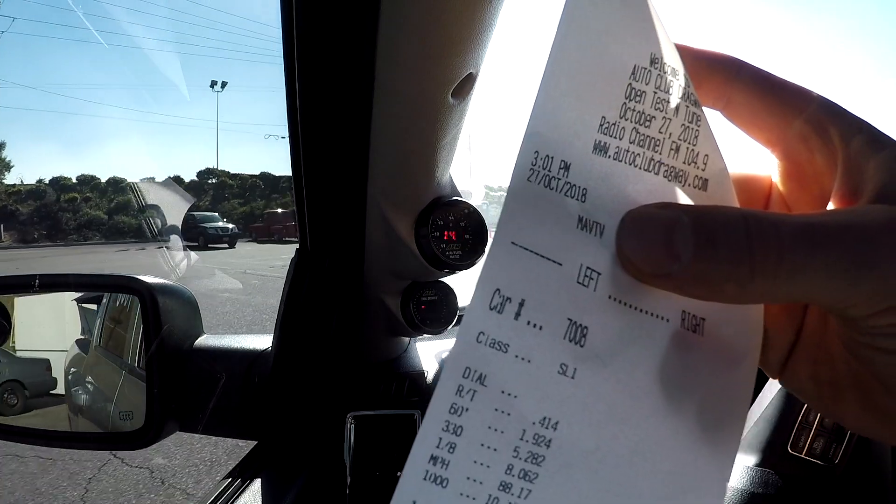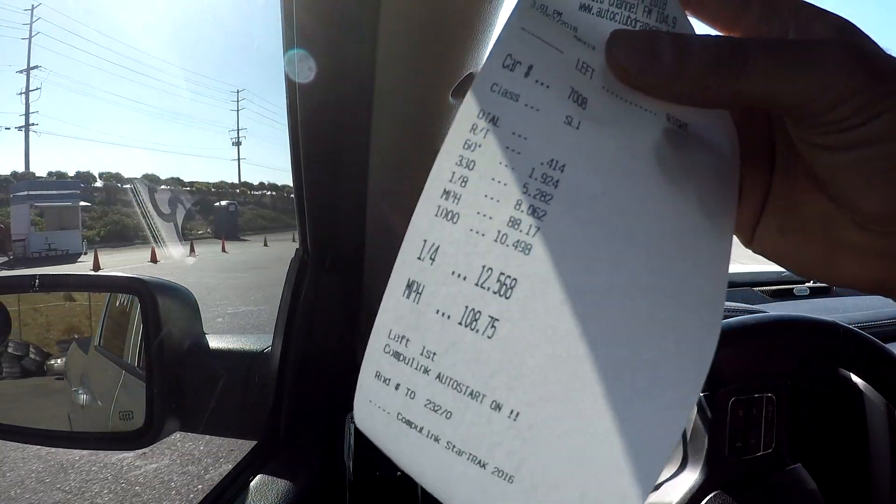All right, that's the best yet — 12.5! We got our 12.5, guys.